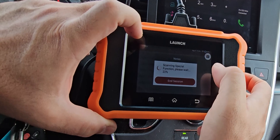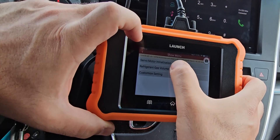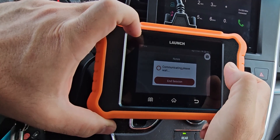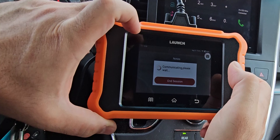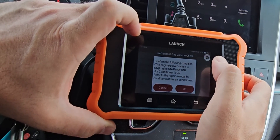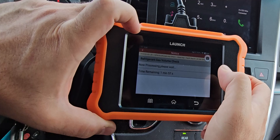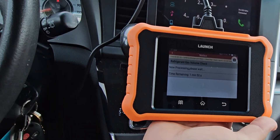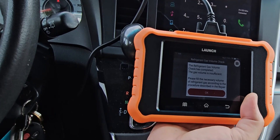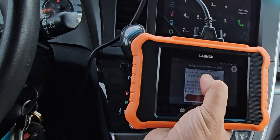There's also a Special Function section. Let's check the refrigerant gas volume check — it's used to judge whether filling the refrigerant gas is necessary. It says: confirm the engine power switch is on, engine on or ready, and air conditioning is on. Everything's on, so we'll proceed. It's going to take two minutes. The result: refrigerant gas volume check is complete — the gas volume is insufficient, please fill the necessary volume of refrigerant gas according to the procedure described in the repair manual.